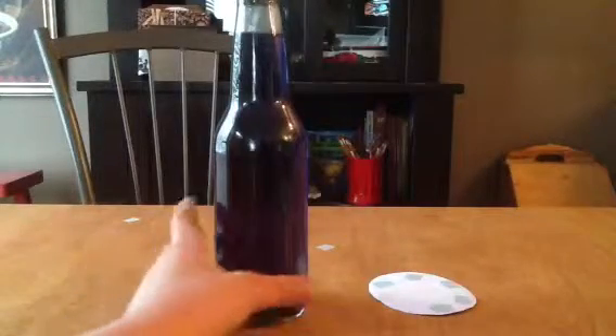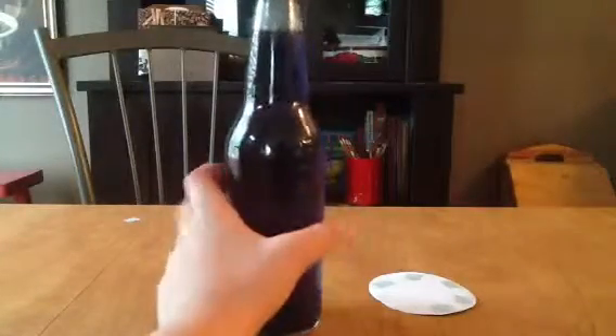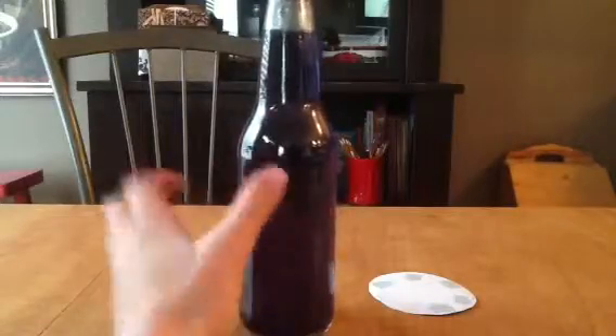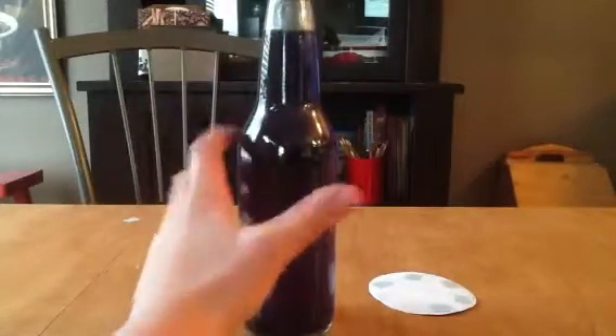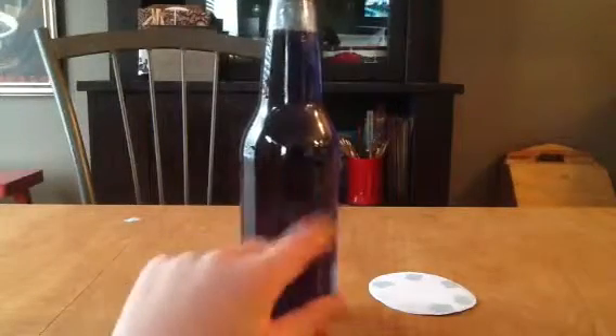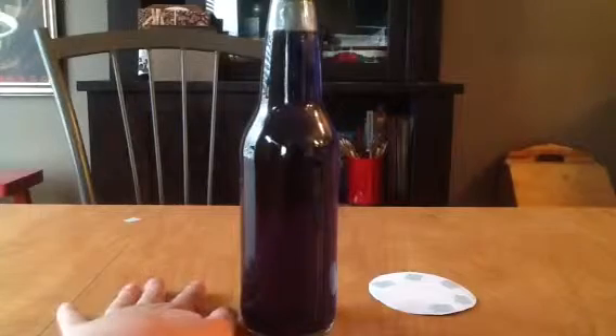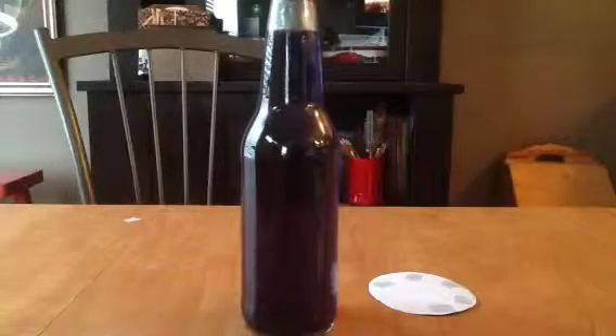First you want to get a Jones or any type of bottle and then scrape or do something to it to get the wrapper off. One part is very easy but the other part where all the glue is somewhere around here is kind of hard to get off, so you might want to get someone to help you with that.